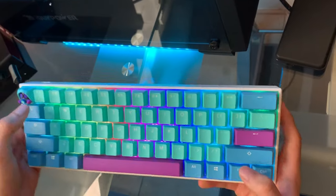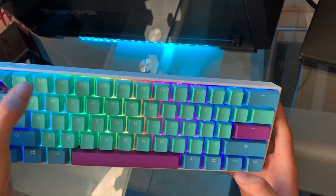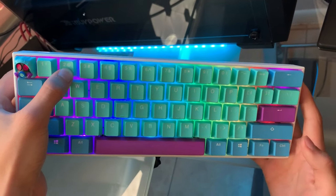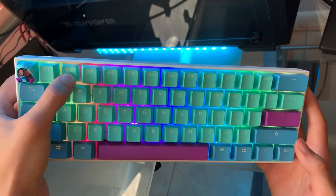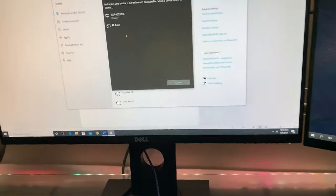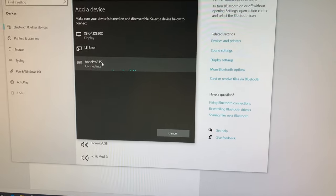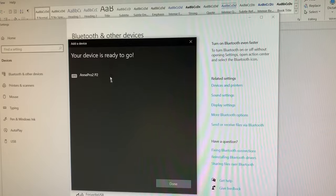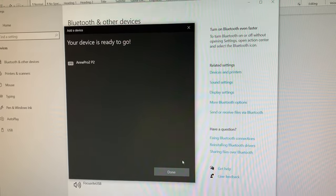Put it near your PC — it doesn't even need to be near your PC, but I like to do this because I'm superstitious. Hold Function and 2, then let go of Function. Hold that 2 down, go back to the PC, and you'll see that Ampro 2 is up there. Let's see if it connects.